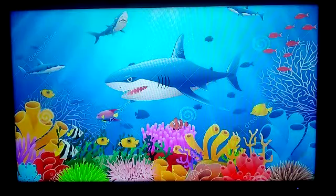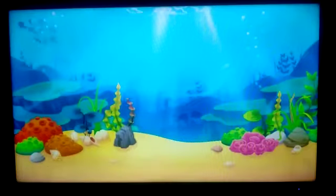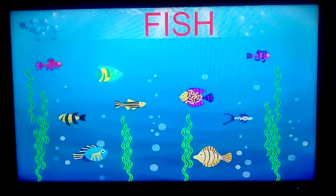This is a shark. Baby shark? No, no, no. This is not a baby shark. This is a big shark. That's right, that's a fish.